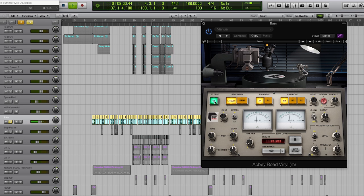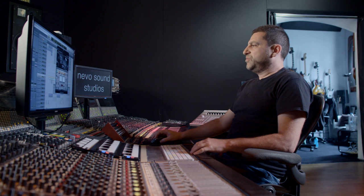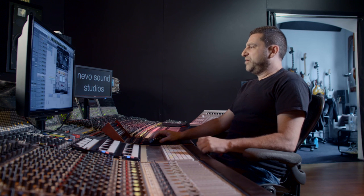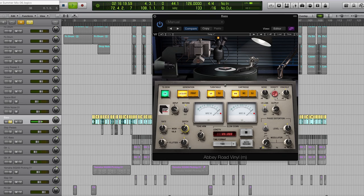On the bass I definitely want to use the TG preamp and channel signal path. I'd like to push the tone arm further down to get some more grit — bass is always a good thing to distort. That already has a lot more personality, and now I can really increase the wow.